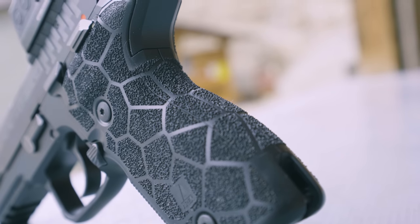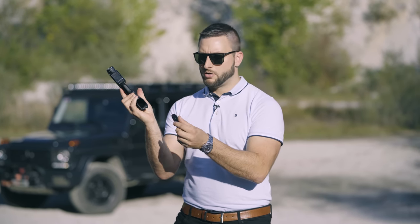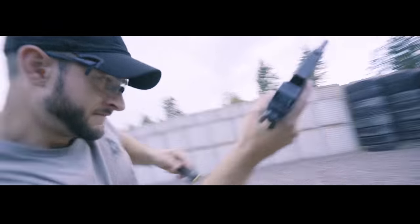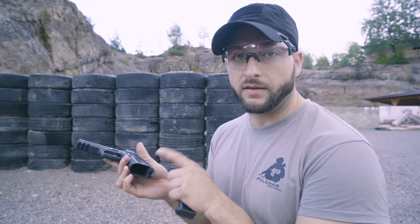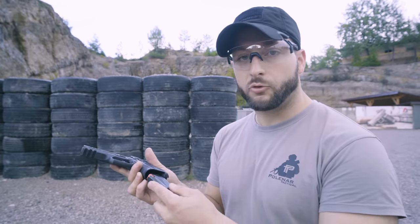As you can see, the grip on the Zero Two wraps around. It has a noticeable reduction in the back, a small beaver tail, an undercut, and aggressive serrations in the front. Even the magwell got some attention with an improved flare for easy reloads, and it helps guide the magazine into the gun.